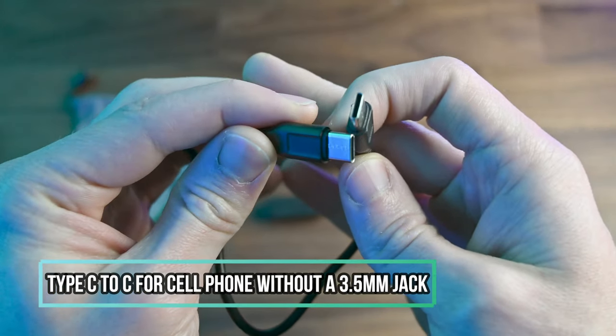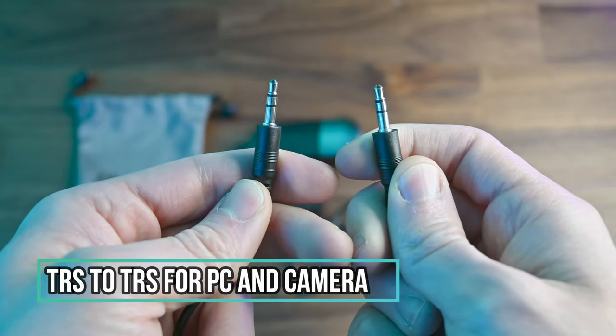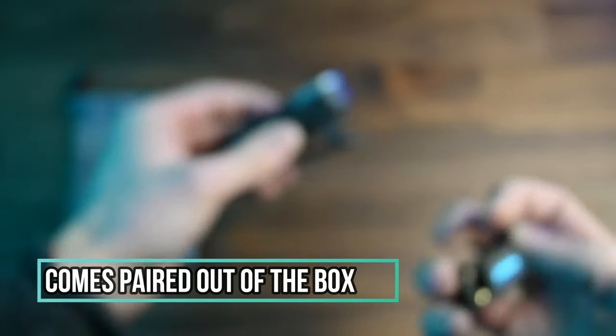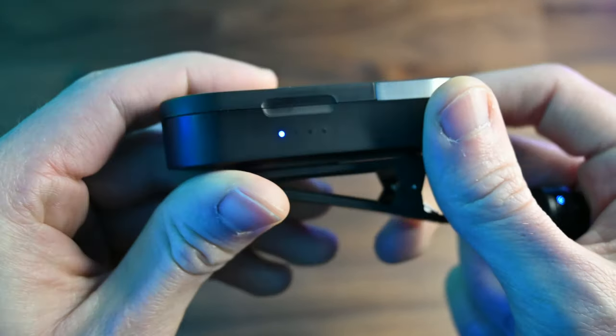I love the different connection options — depending on whether you're using a camera or your phone, it gives you cables to hook up to either one, which provides great flexibility. The price is also really competitive for this type of product — around $60 to $70 on Amazon. I'll leave an affiliate link below so you can check it out. The last pro is that it's very easy to pair — it actually comes pre-paired out of the box, so all you have to do is turn them on and they're paired right away.